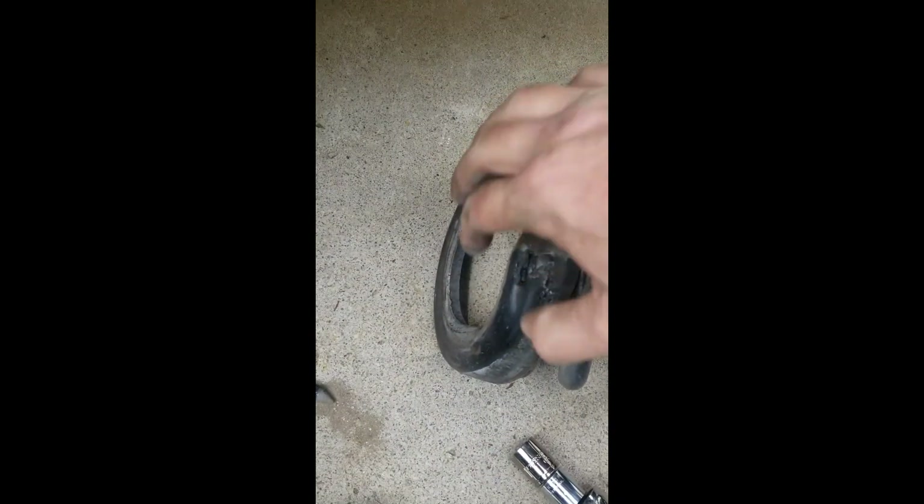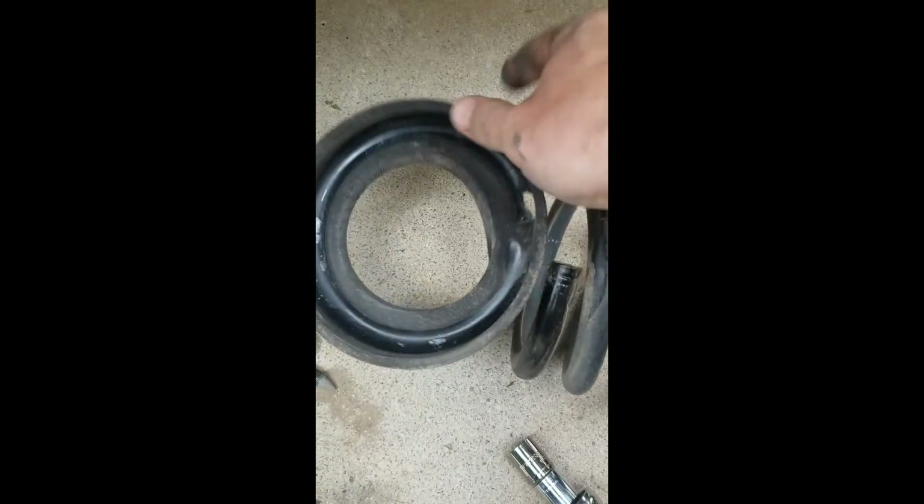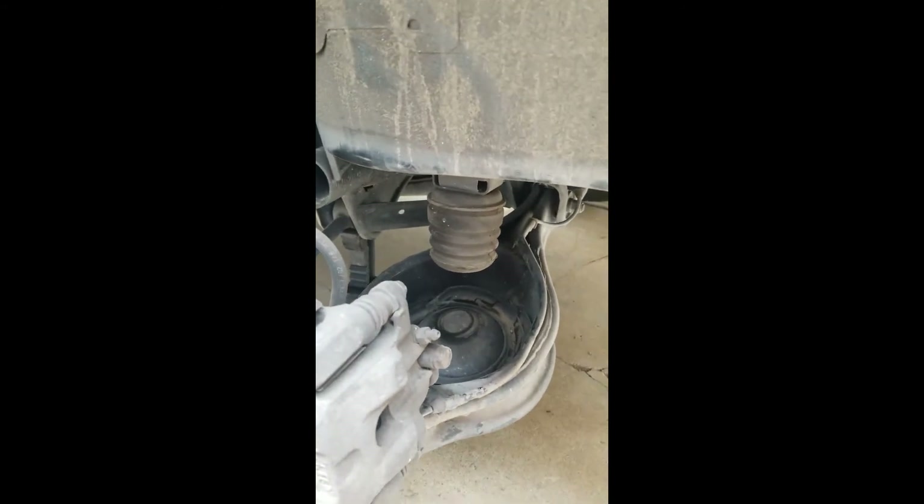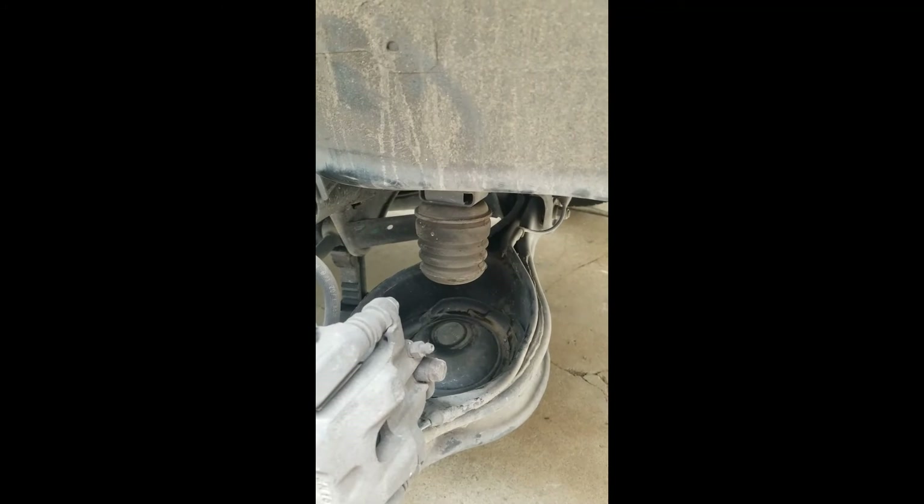Move that out of the way and there you go. You've got this grommet on top here — we'll reuse that. And there you have it, pretty simple process. Probably takes about 15 minutes per side.